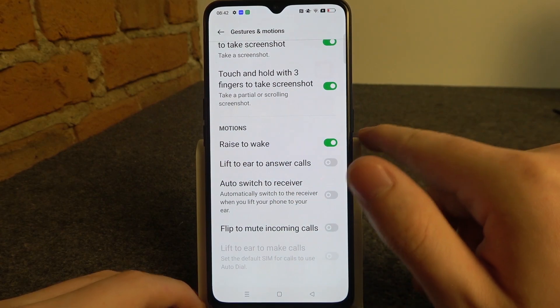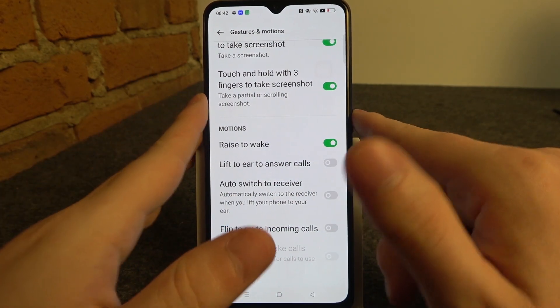There's raised wake — if you activate it you can lock your device and pick it up in a grip to wake up the phone without touching any buttons. It needs to detect that it's in the grip. Now it works fine.